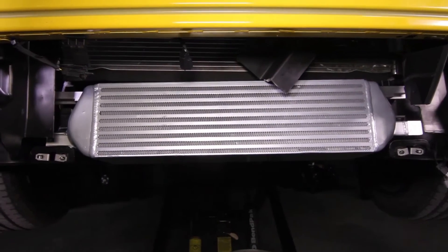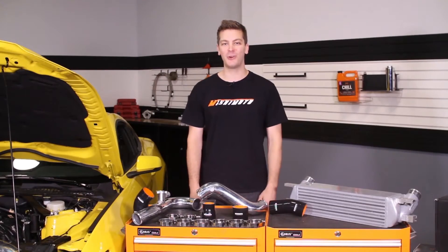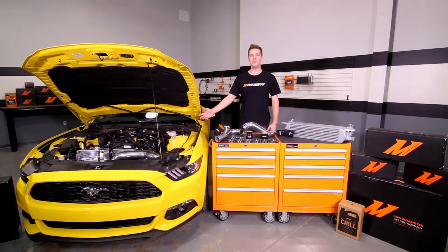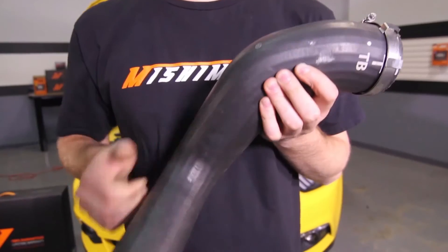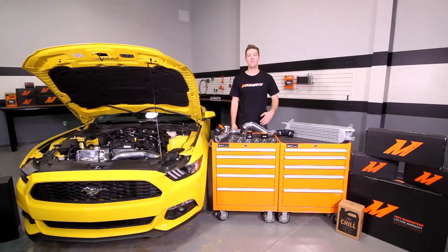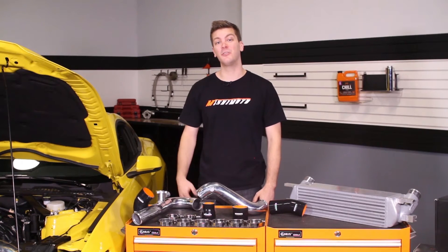For more information regarding the Mishimoto Performance Intercooler, check out our features and benefits on our YouTube channel. Every car enthusiast, especially Ford Mustang EcoBoost owners, know the importance of reliable intercooler piping. The weak rubber cold side and the suffocating bends of the hot side pipe can underperform on your Mustang, causing stress and weakness over time, which leads to the possibility of an unreliable system.